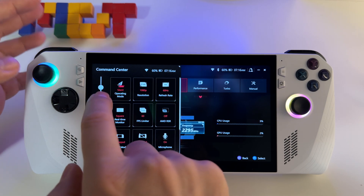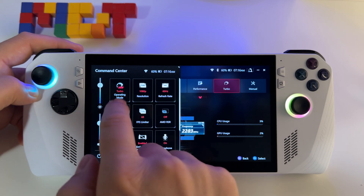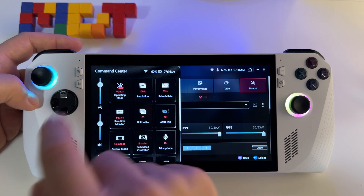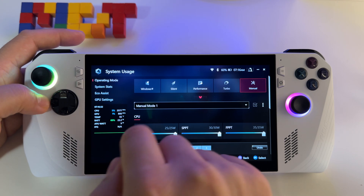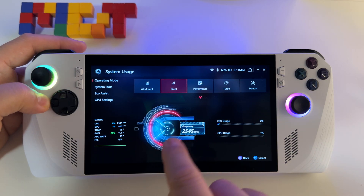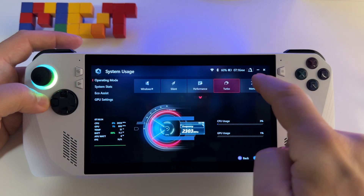So with 10 watts you will get the best battery life, 15 watts in the middle — performance for medium games — and for more demanding games you will have turbo mode. But turbo mode is not enough for very good ventilation of your system, so you will need a manual mode to create a custom curve. We have silent mode, performance mode, turbo mode, and manual mode.